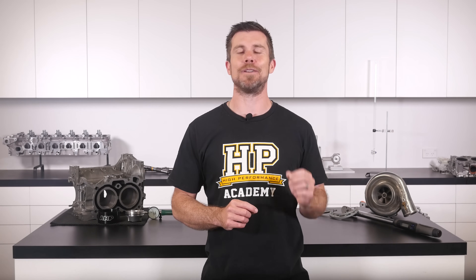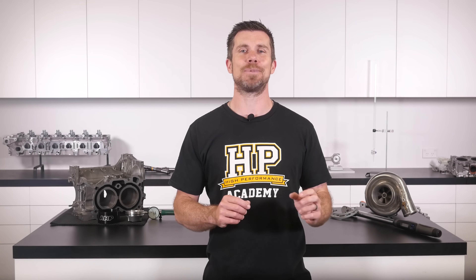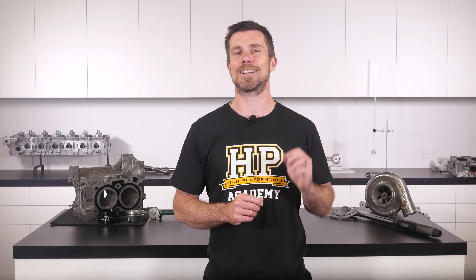If you liked that video, make sure you give it a thumbs up and subscribe — a new video is released every week. Click the link in the description to claim your free spot to the next live lesson on performance engine building and EFI tuning, where you can ask questions answered live. It's 100% free.